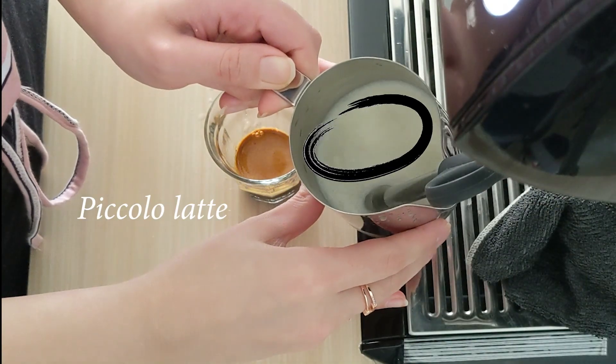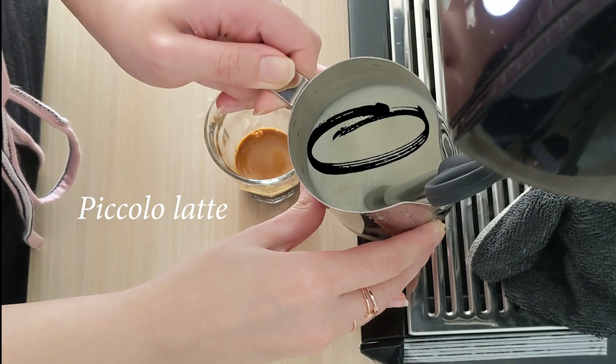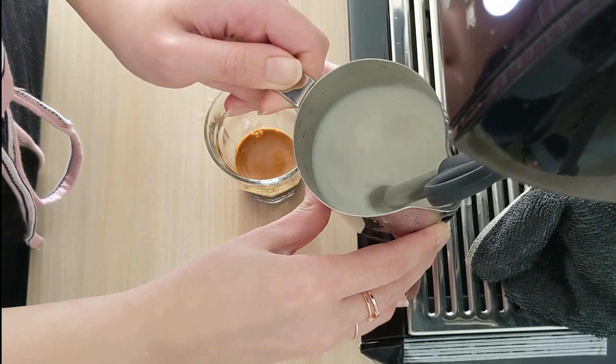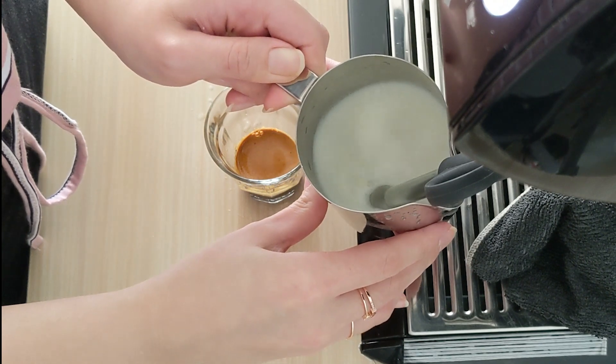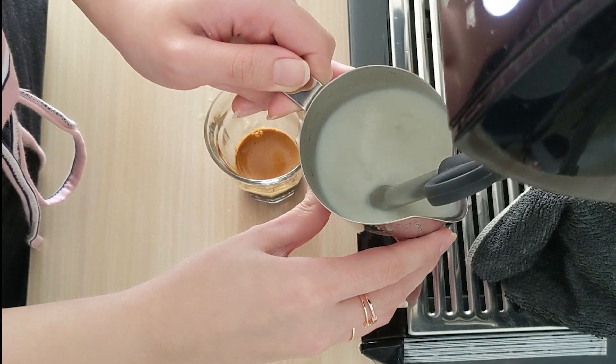Next, let's make a piccolo latte. Again, make sure the milk is rotating from the very first start. When you think you have made enough froth, bring your pitcher up a little bit from the first position. This is the heating milk process where we just wait for the milk to get hot without moving the jug up and down anymore.